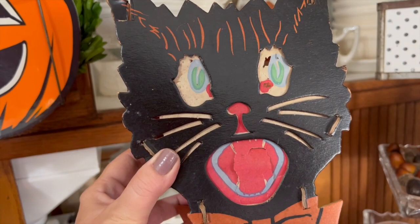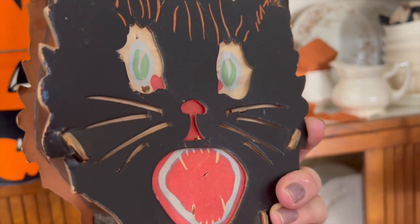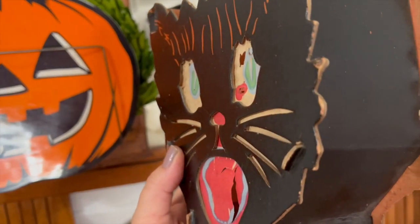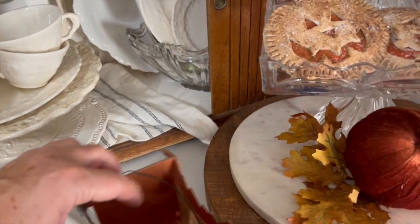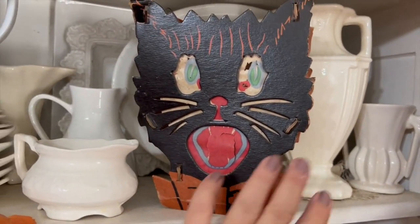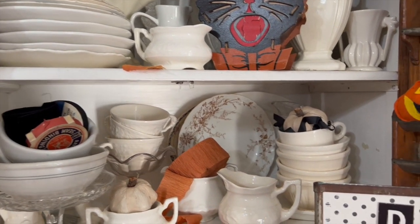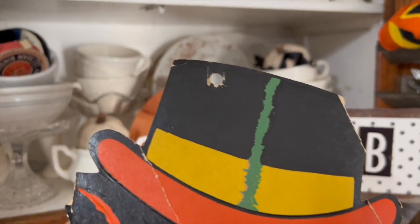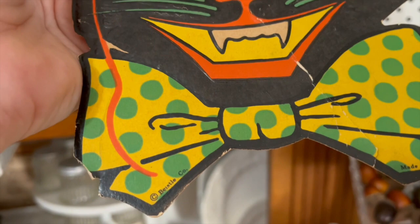The next thing I have is another lantern - this one is made out of really heavy paper, like a cardboard paper. That face insert is a real thin paper and you can see it's in really rough condition, but it's old, really really old. I thought he was super cute and I've had him for a long time. I'm just going to add him to the top shelf of this Hoosier. I've also added one of those little timer votive candles so he will light up in the evening and just look so adorable. I have one more old cat to show you right here - he's so so cute, I love his little smile - and I'm going to add him to the bottom.